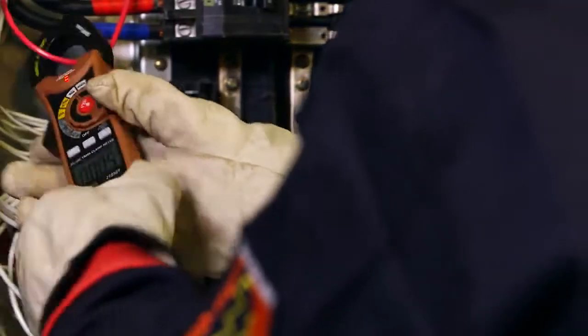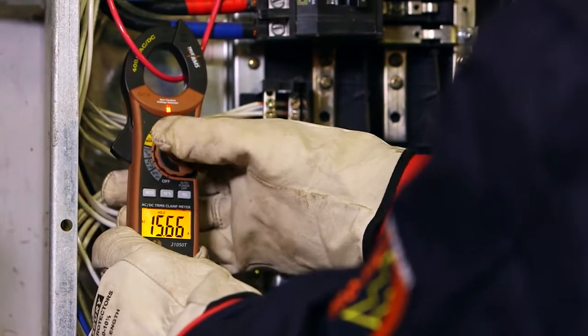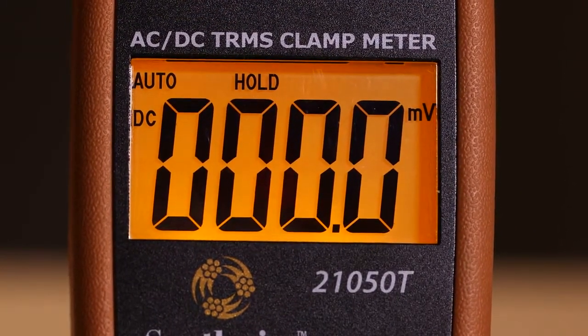To measure either AC or DC current up to 400 amps, simply clamp over the wire being tested. Readings are shown on an easy-to-read digital display, and a backlight illuminates the display when working in dimly lit areas.